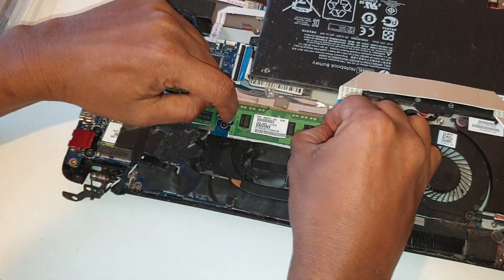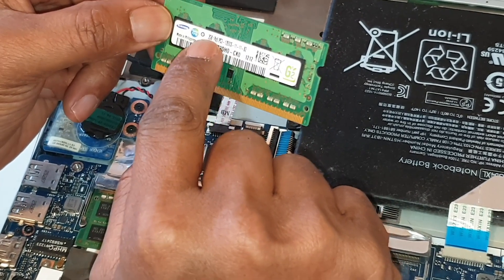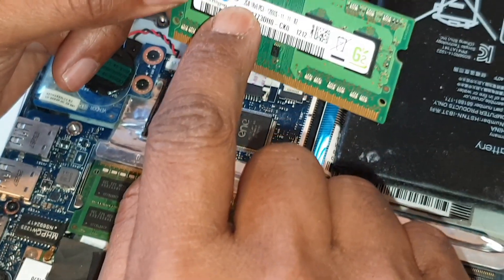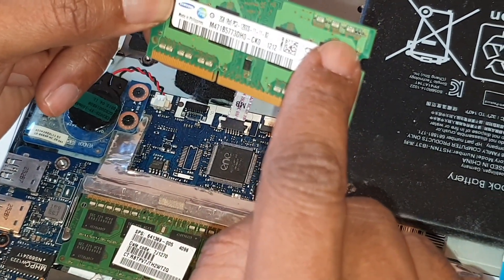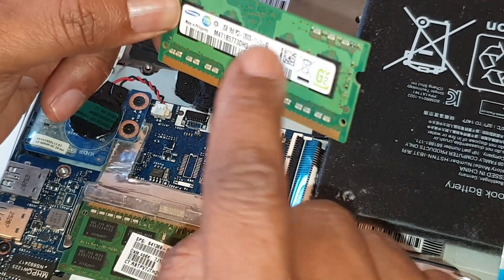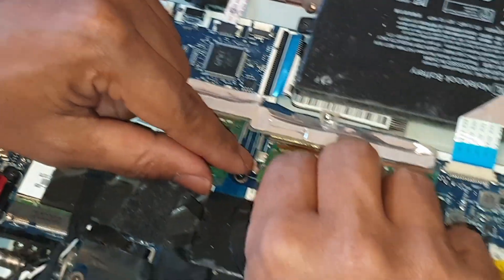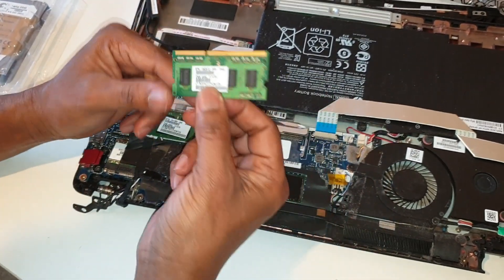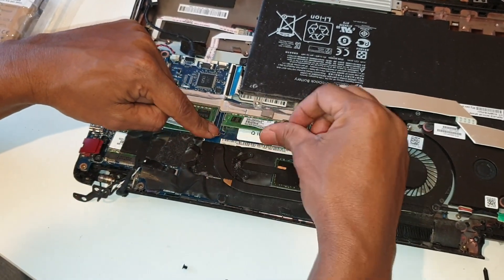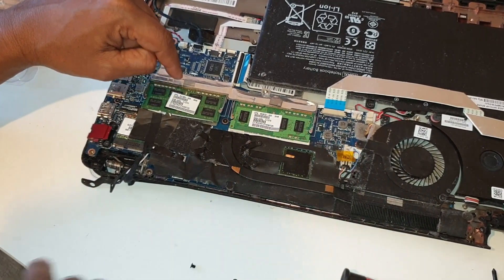We are going to use the memory. I will show you the description — it is 2GB, 2GB, 4GB, DDR3. This is the memory description. The number is very nice.